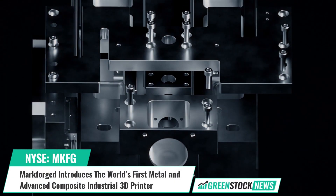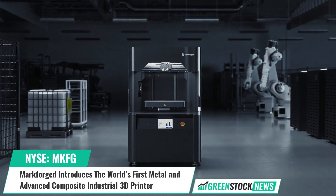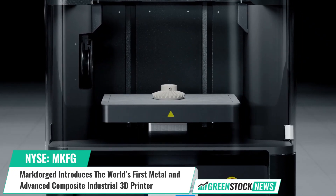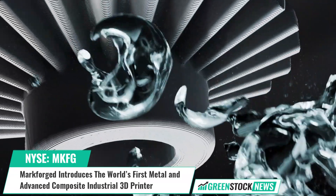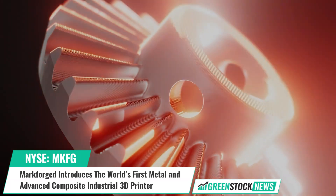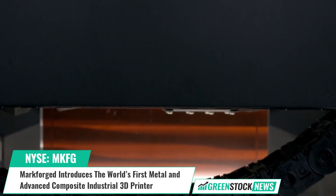Markforged, an emerging 3D printing company, has introduced the FX10 metal kit, adding metal printing capability to the FX10, making it the first industrial 3D printer to print both metal filaments and composites with continuous fiber reinforcement. Markforged also announced a new 316L stainless steel filament for use with the FX10 metal kit, along with future support for other metals.